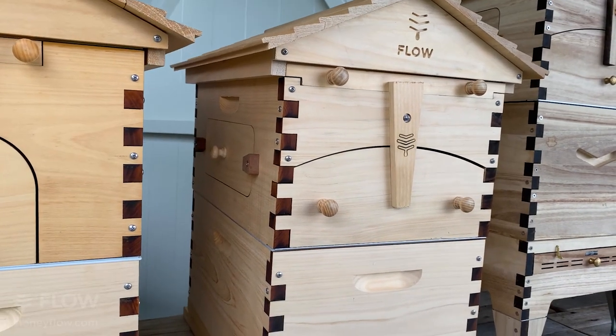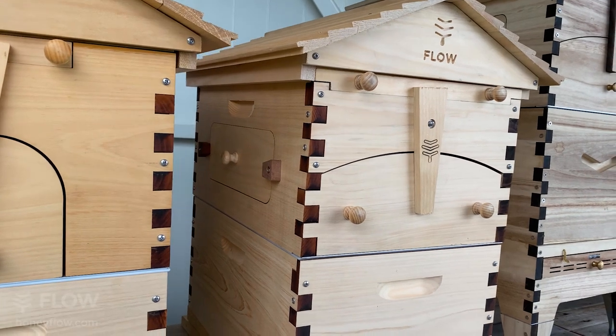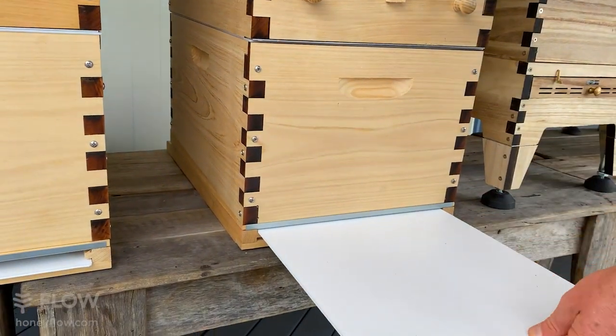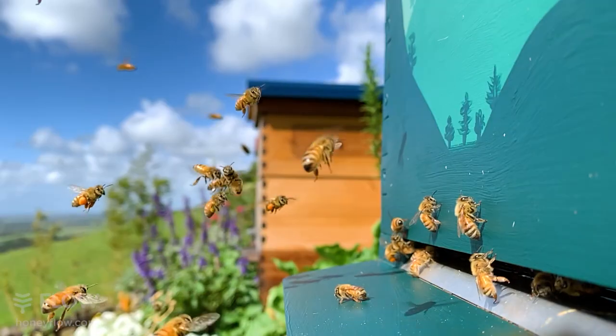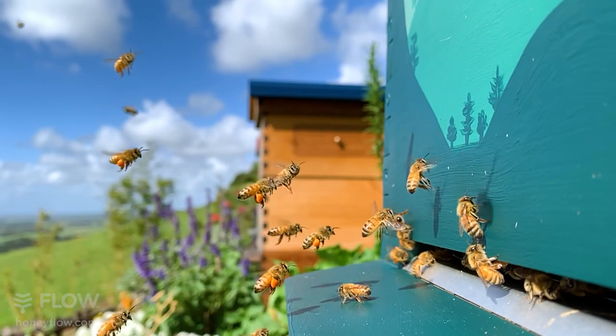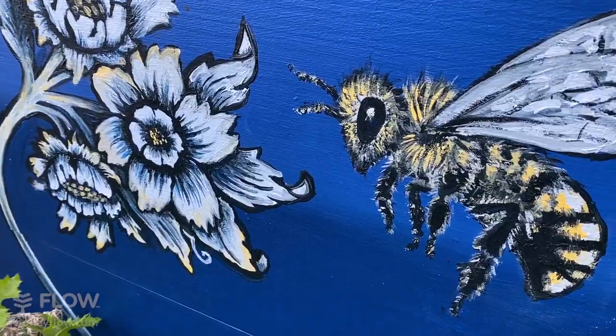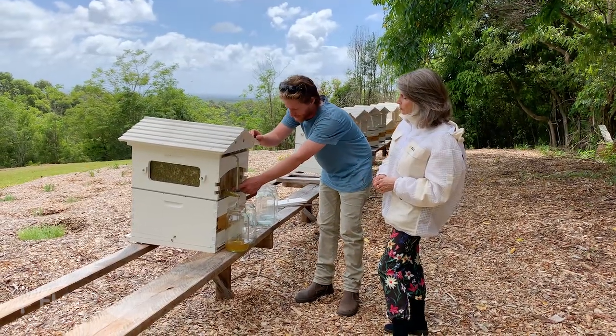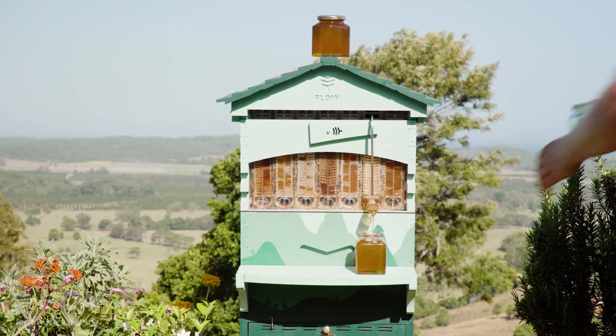Our Flow Hive Classics are available in Australian Araucaria wood, which is a highly durable native hardwood that is sustainably harvested just down the road from where we manufacture. This wood is a great economical choice and it's the perfect canvas to create your own personalised hive design, as it requires two coats of weatherproof paint to increase durability.